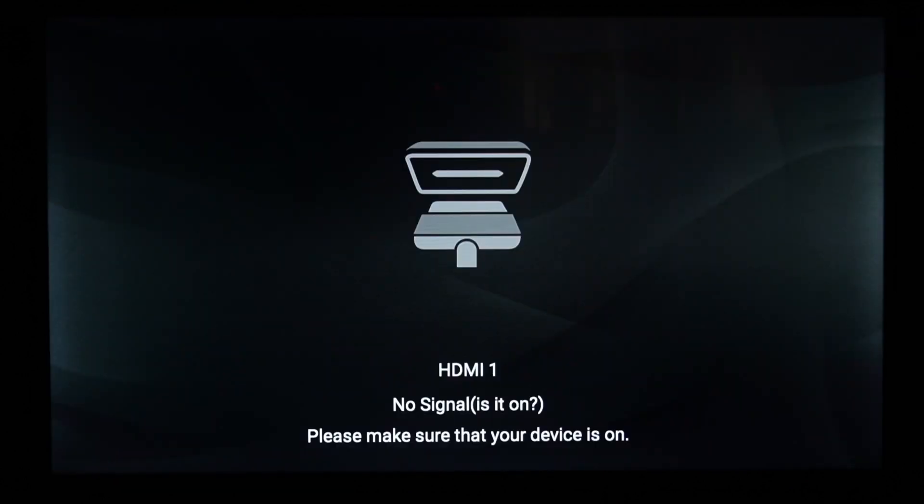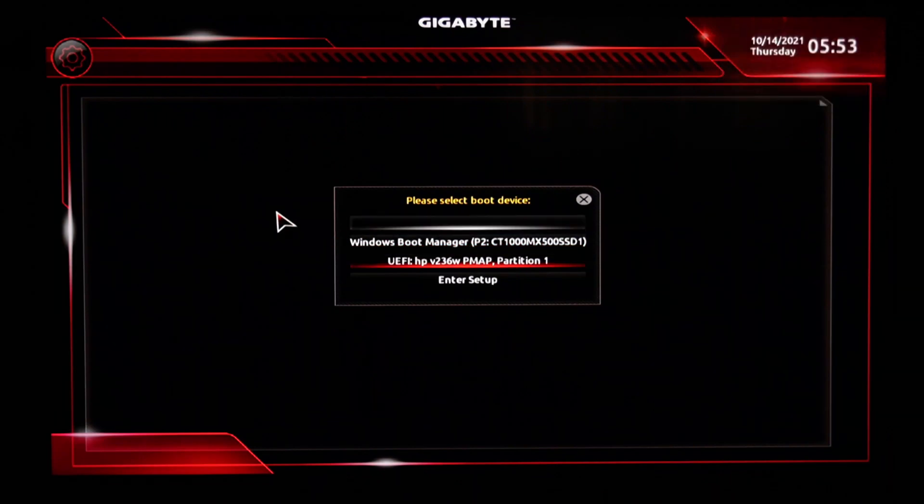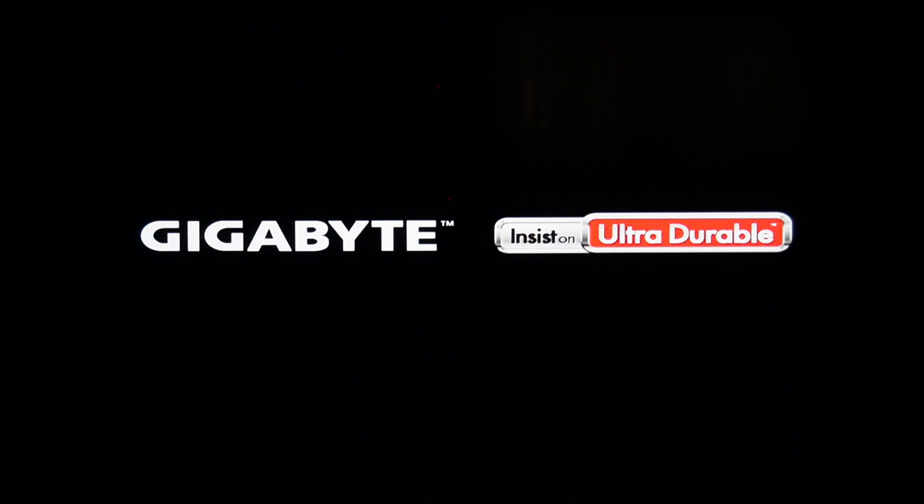Restart your PC and press the F12 key while it boots. You will see a list of bootable devices displayed. We need to select our UEFI flash drive name. In my case, it is the HP V236W — select that and hit Enter.